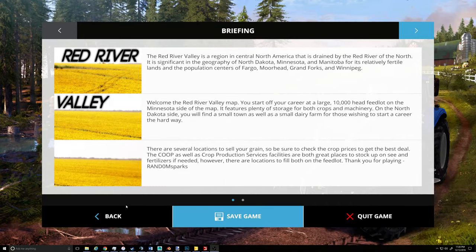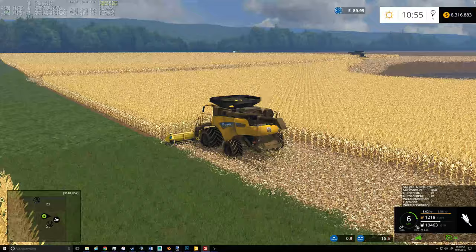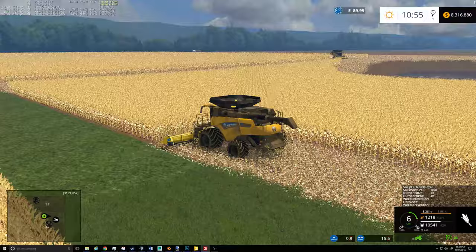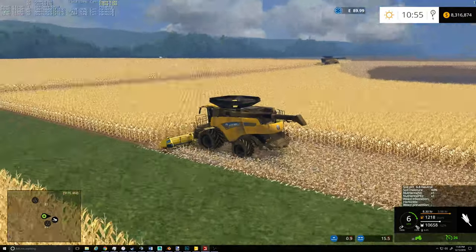Hello everybody and welcome to another John Deere modding video. I was recording earlier but ran into a bit of an issue — the old graphics card driver for Open Broadcaster crashed. So I guess we're back to try this all again.